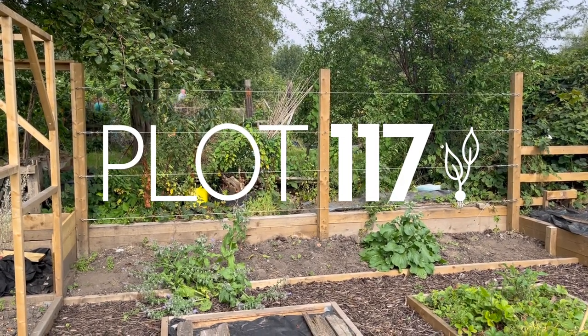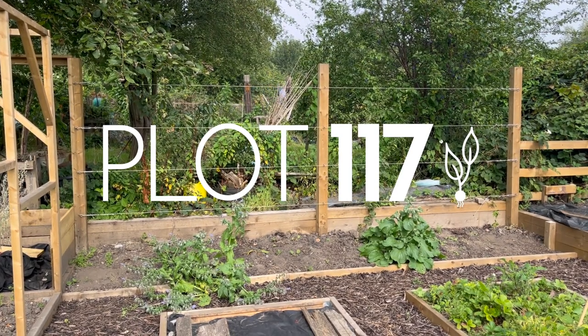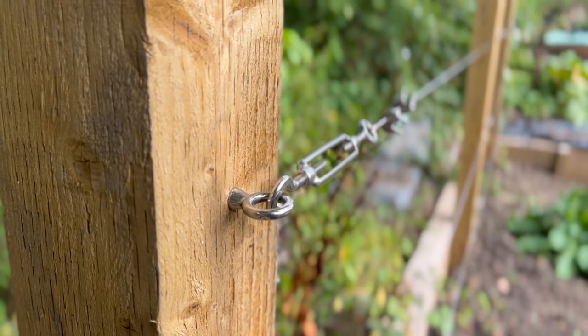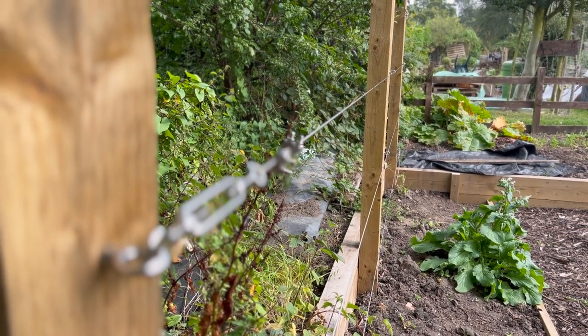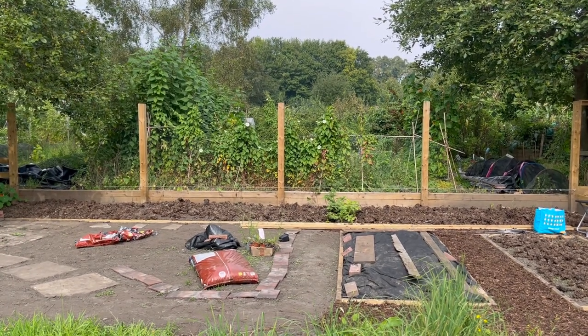We're building a cable system between fence posts on plot 117. We're going to plant fruit trees in front of it and train the trees along the cables in a process called espalier. We've done it already at one end of the plot, but here at the other end there are five fence posts waiting for cables.